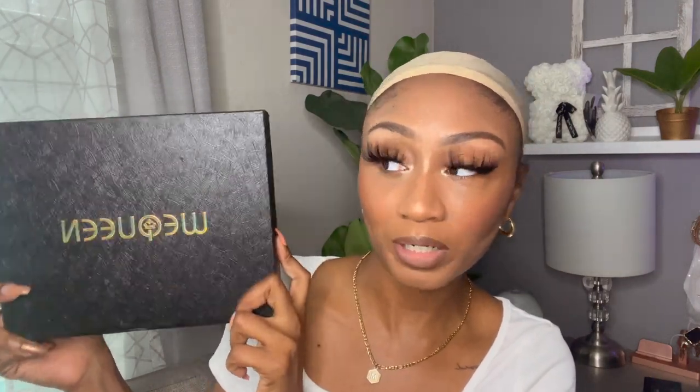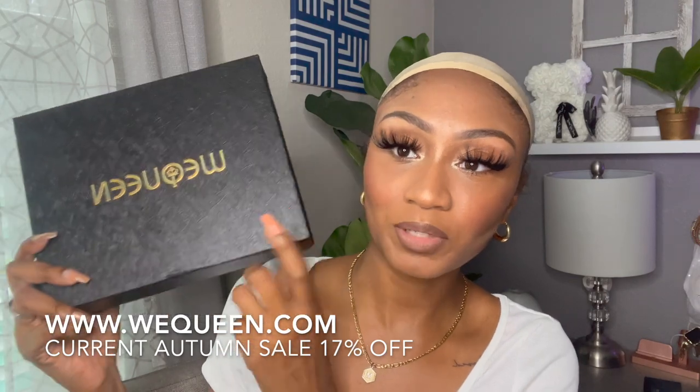It is definitely still in the 80s, almost 90s every day, so fall is coming but not as quick for us down south. This unit is from We Queen — I've worked with them before and they have extraordinary wigs at really good prices. Thank you so much for reaching out, We Queen. Let's go ahead and open this box.